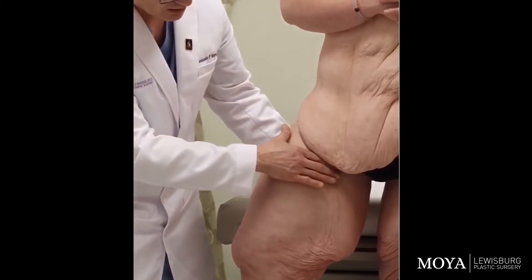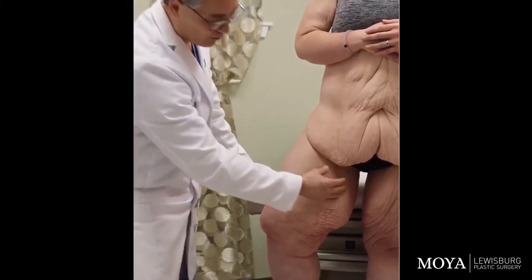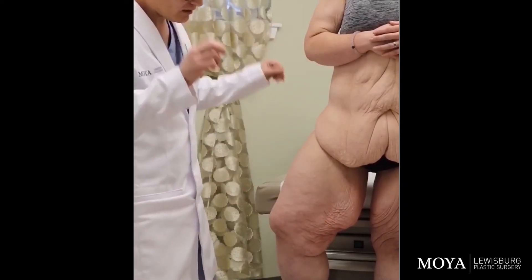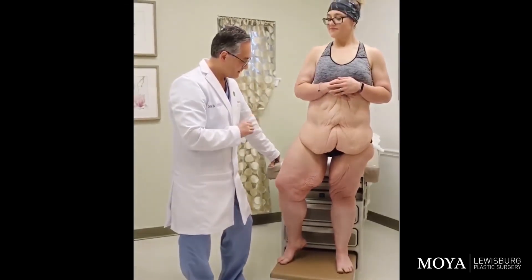Then we'll do a small incision in the groin, and that's just done so that we do not have a bulge of tissue at the top. It's called a dog ear. We don't want dog ears, so we will make a small incision in the groin to eliminate it.